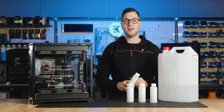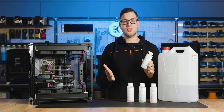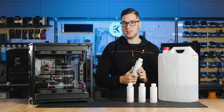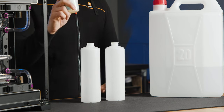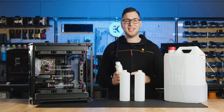EK Cryofuel Loop Cleaner contains a concentrate in a 250 ml bottle and should be mixed with 1250 ml of distilled water before use — that would be a 1 to 5 ratio. To use this whole bottle, we're going to create a liter and a half of the cleaning solution. Now let's get to it.